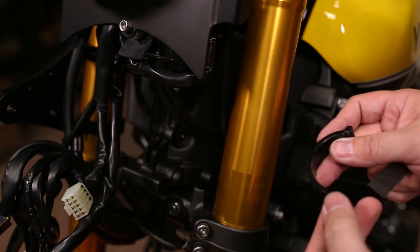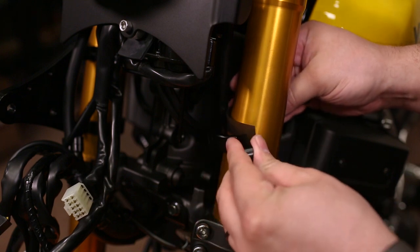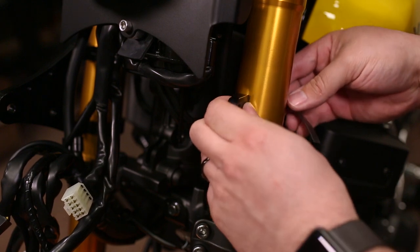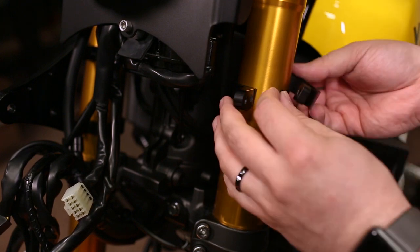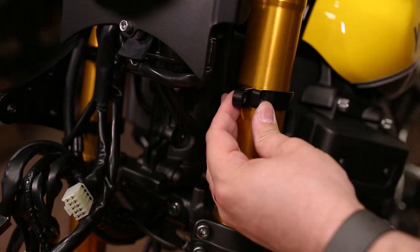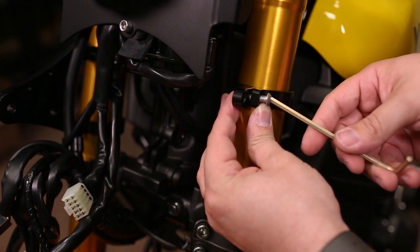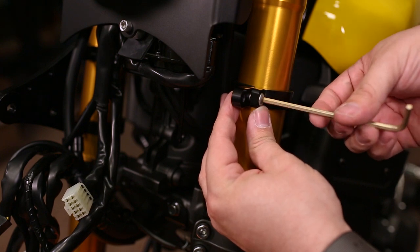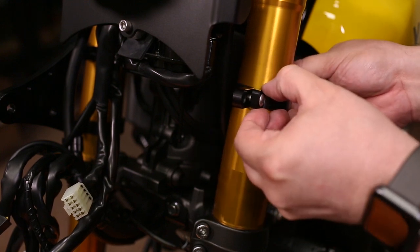To install the fork ring, take the rubber shim, wrap it around, then do the same thing with the fork ring, getting it about level and even. Take the second fork ring and slide it on. Now take the provided button head socket cap screw and the 4mm Allen, and just lightly set it in place — we're not even tightening the bolt. We want this ring to be able to move almost freely.